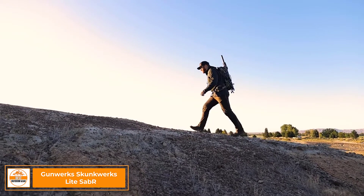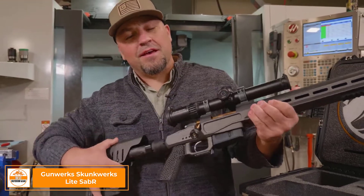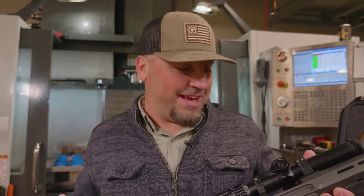I'm pretty excited to show you our latest addition to the Skunk Works lineup. We're going to call this thing the Light Saber. The reason we're calling this the Light Saber is because it's light, and it's very deadly.